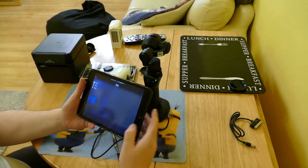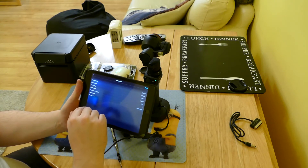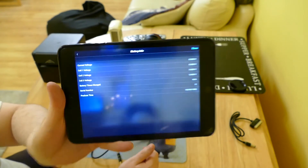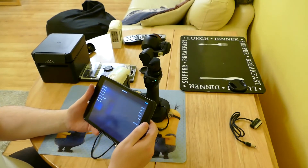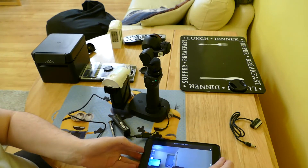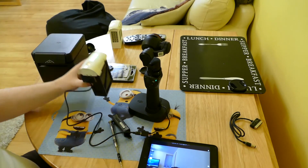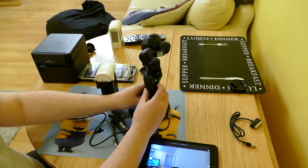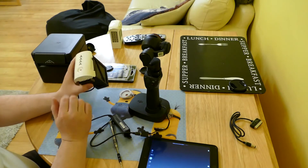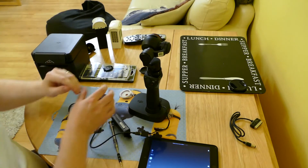It doesn't really show you much difference about battery info. When it's connected, it doesn't actually show you any battery info when running off the external battery. But you will get a lot more time from one of these batteries than you do from the Osmo's normal battery. Turn the Osmo off, then turn the battery off, and disconnect it.